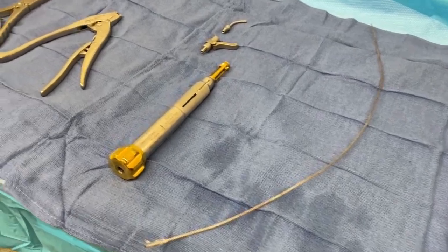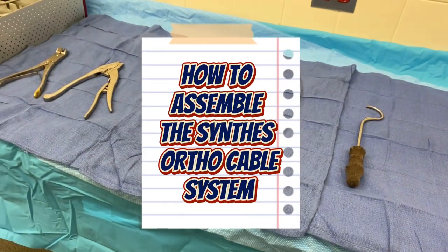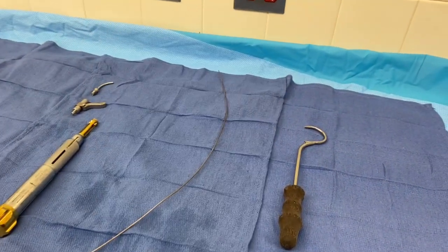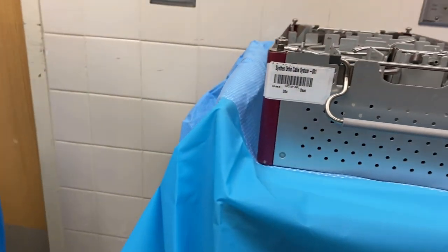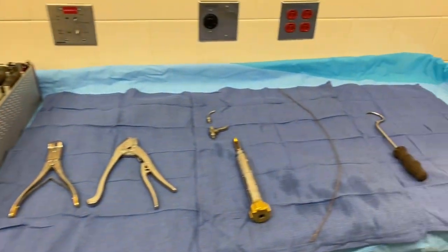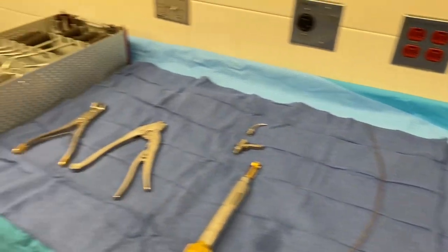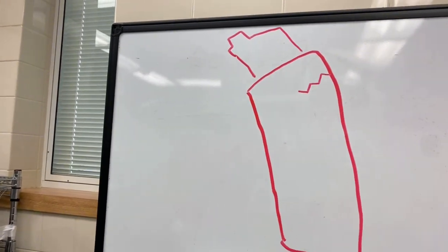We just did a total hip procedure and we had a crack in the femur. I wanted to take this opportunity while the tray was open — this is Cynthia's ortho cable tray — to show you guys the instruments that we use in order to fix a fracture. This is just a little illustration we have here.